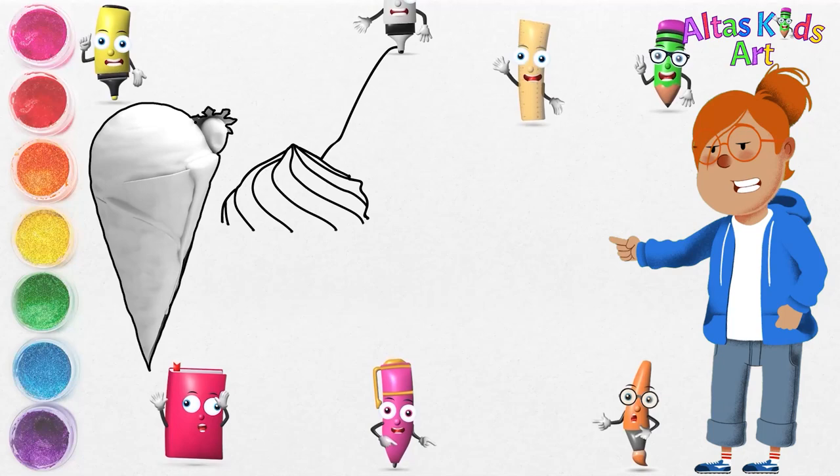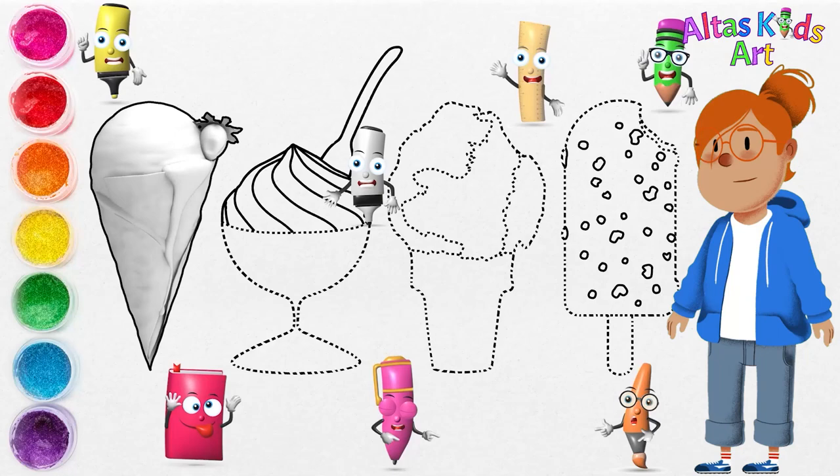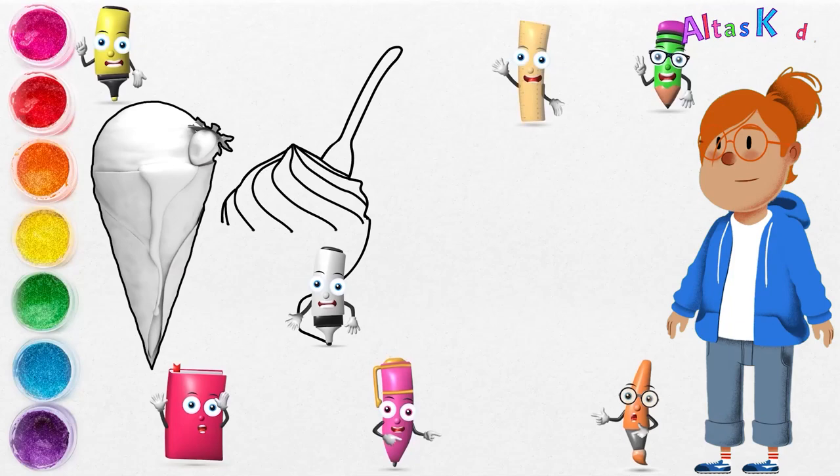Just be sure to make short work of it, because it will melt faster than ice cream. We will draw a spoon here, and I'm going to draw a glass here.